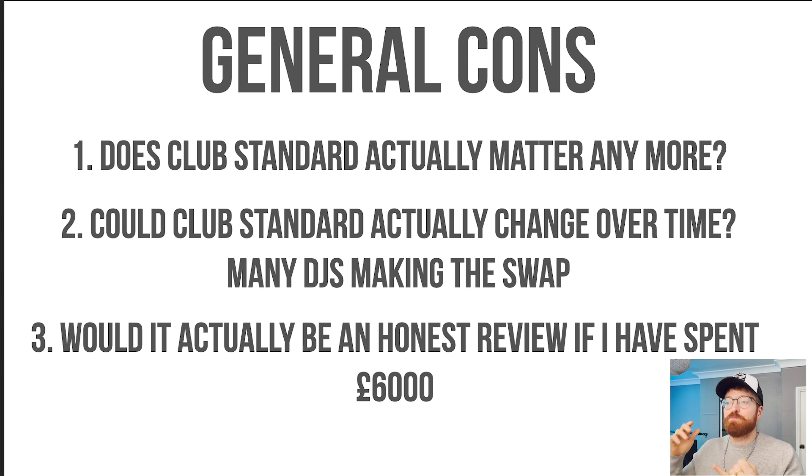Now for some general cons — not even comparing the two DJ decks specifically. General con number one: does club standard actually matter anymore? After the year we've had, no one's even DJing at clubs. Why would I buy hardware based on what's club standard when no clubs have been open for the last year? Number two: could the club standard actually change over time, with many DJs making the swap over to Denon, including big DJs like Laidback Luke who are massive ambassadors of Denon? Number three: would it actually be an honest review if I spent £6,000 of my hard-earned cash on these decks? I'd probably be convincing myself I made the right decision — am I going to spend £6,000 and then admit they're not very good? Probably not.